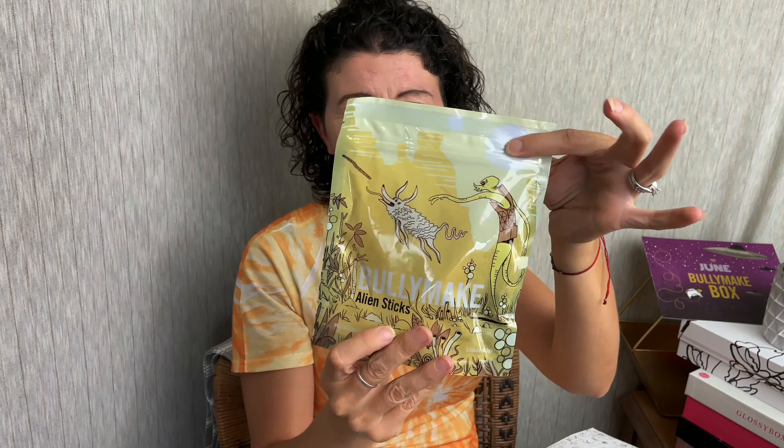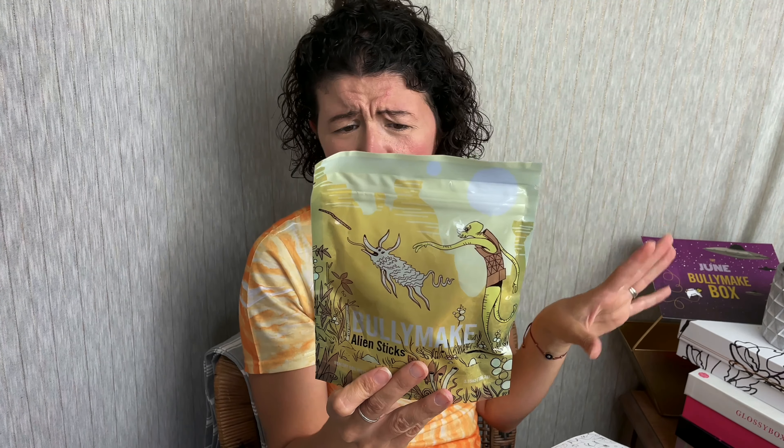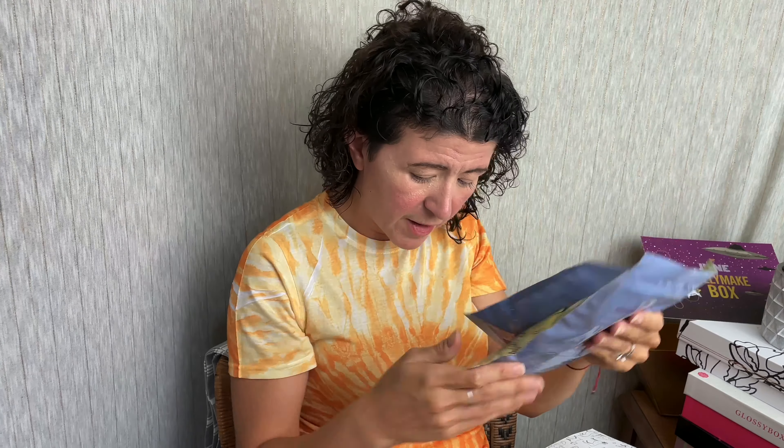I'm not going to open these in case I decide to donate them — I give some to my neighbor and donate some. Next we have the Bullymake Alien Sticks. These aren't just little sticks, but they're alien sticks. I love the package. These are made with duck, turkey, rosemary and natural smoke flavor. This is a 3.7 ounce bag and this is a 4.5 ounce bag.